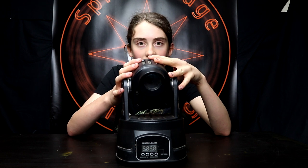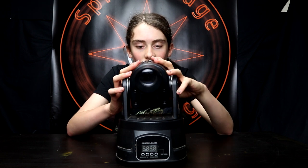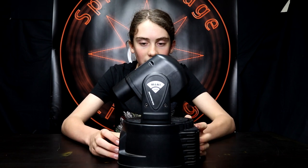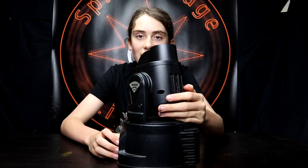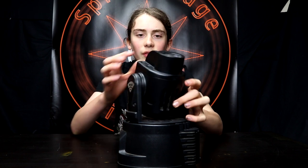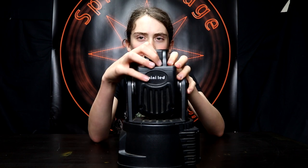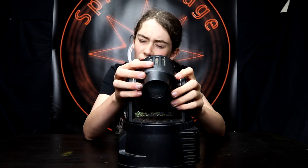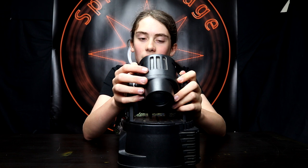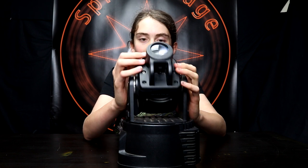First off, it is a bit damaged because my past clients didn't take care of it — I'm not gonna name them, but it's such a shame. But it still works, which is good. So this is like a mini spotlight type thing. It's not really for anything big — I'd say mobile DJ kind of size. Over here it's got manual focus, it's got a few gobos on it, which is pretty nice, and also some colors.